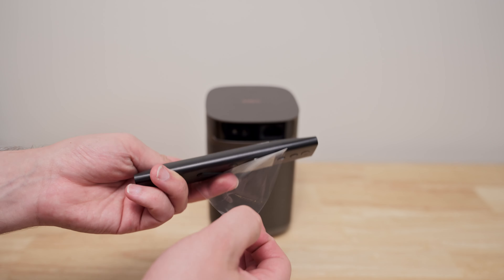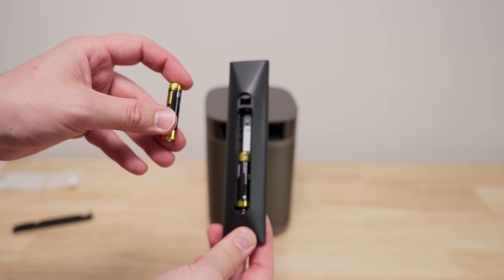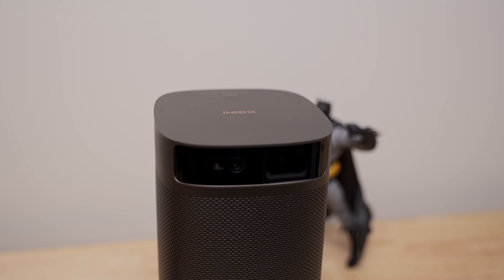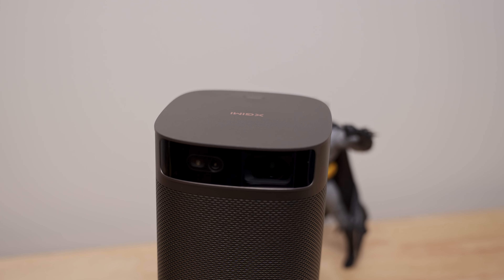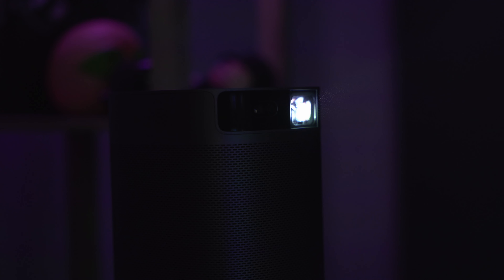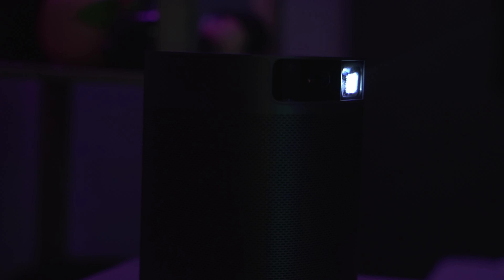With fierce competition, what sets the MoGo 2 Pro apart from other projectors on the market? It comes down to its powerful performance and versatility. On its front, you'll find its 3D sensor, which automatically focuses and adjusts keystone correction. And as we'll see in this quick side-by-side demo of the MoGo 2 Pro against one of its competitors, it's much easier to set up.